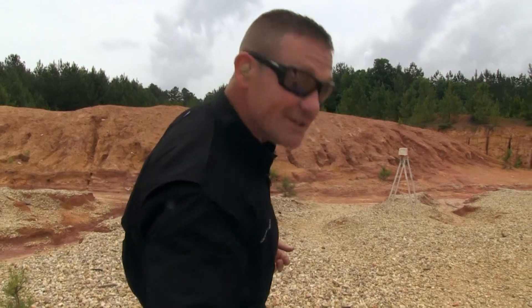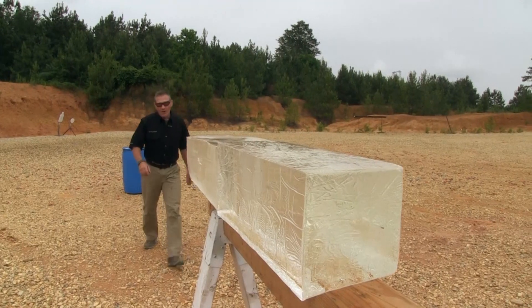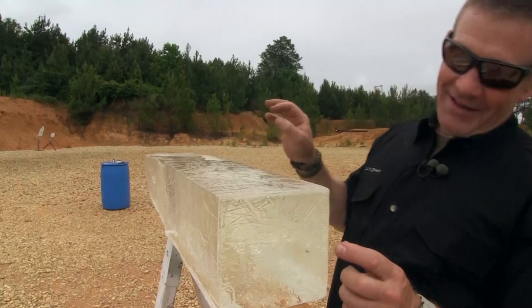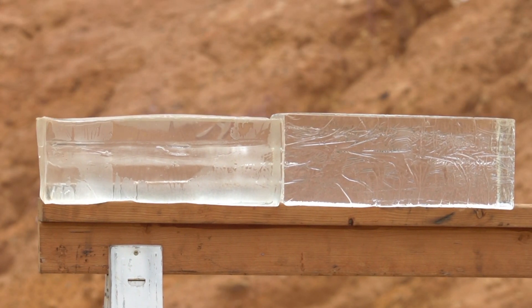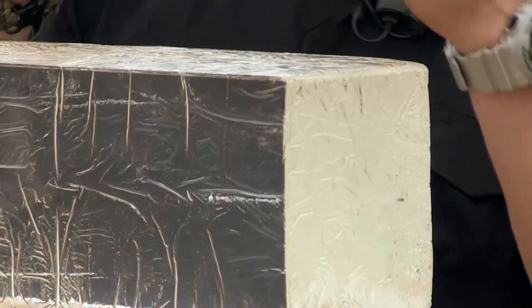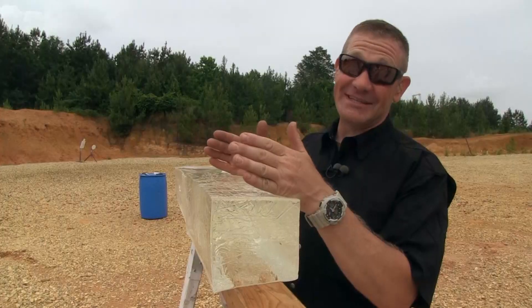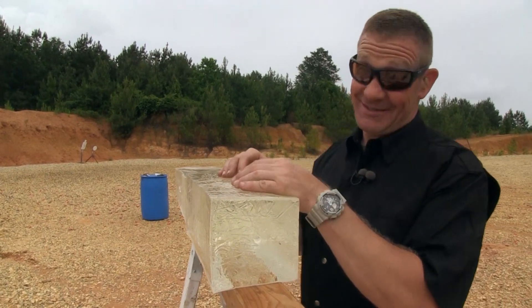Let's go downrange and see what it did. It looks like a decent hit, and that sucker is gone — long haul. Probably about 30 inches of ballistic gelatin. Mike said that these bullets were designed to penetrate, that's why they're called hunting bullets, and I would say Mike is right. Double Tap Hardcast — hard to beat.